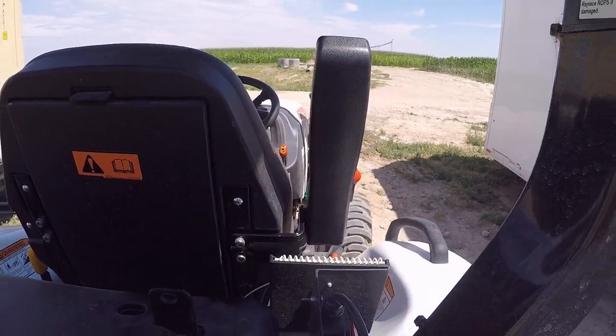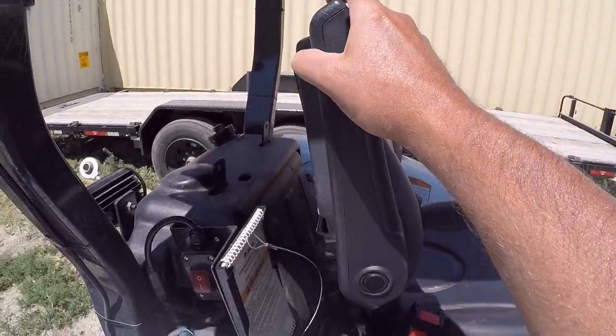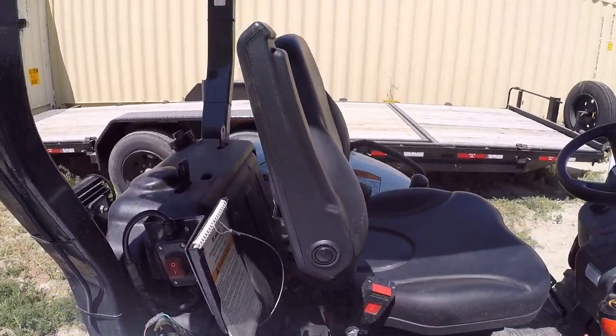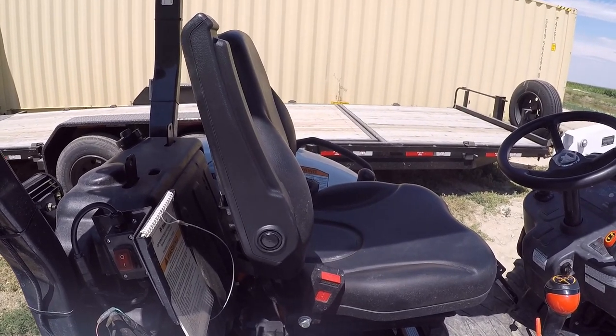Voila! There she is. Looks good, functions properly, and it only took a couple minutes to do. Piece of cake.